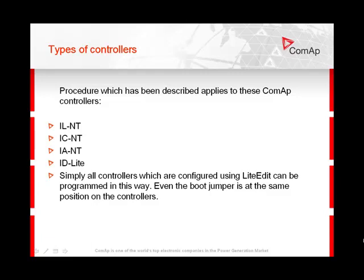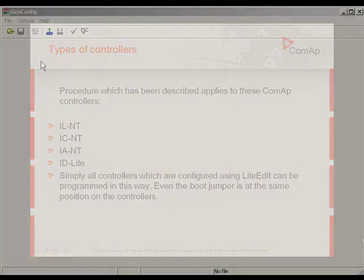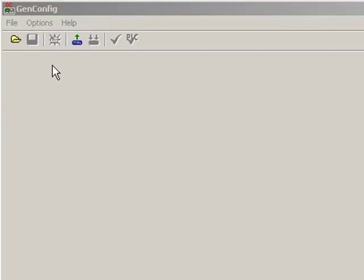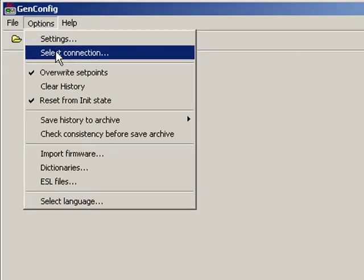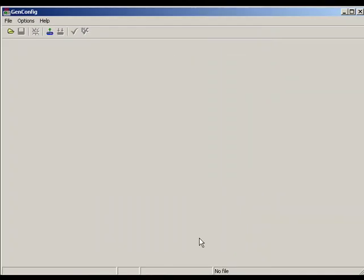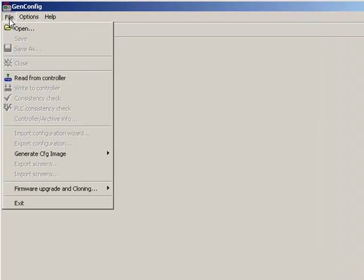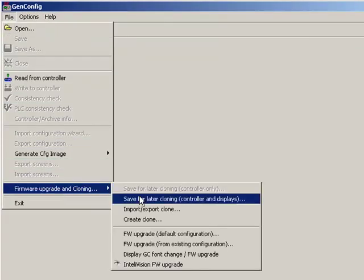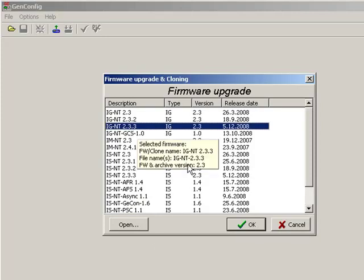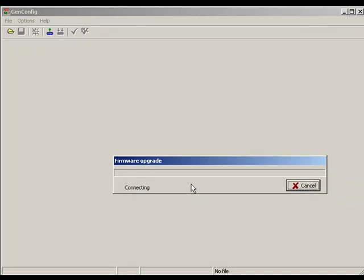Now I am going to show you how to program IG and ISNT controls using GenConfig and the boot jumper. I am in GenConfig and it is important to check communication port settings using the 'Select Connection' option before programming a control. I can go to File, select 'Firmware Upgrade and Cloning', then 'Firmware Upgrade'. Now I select the right firmware for my IGNT control and click OK. GenConfig is detecting the control, but the firmware is corrupted and the instructions for boot jumper programming come up.